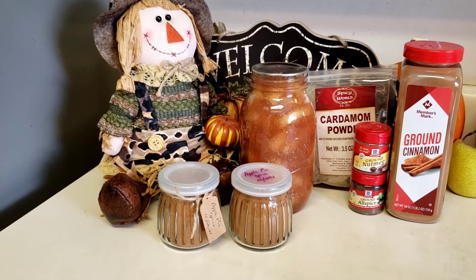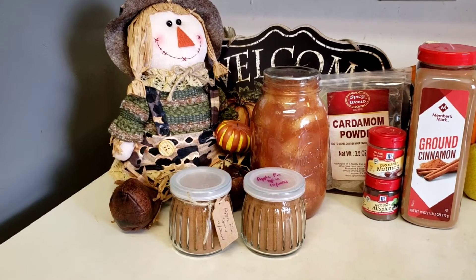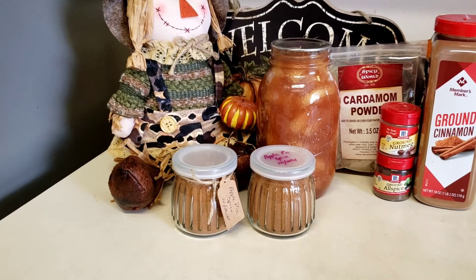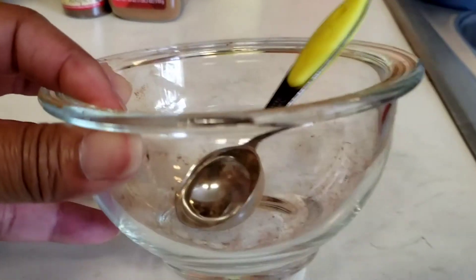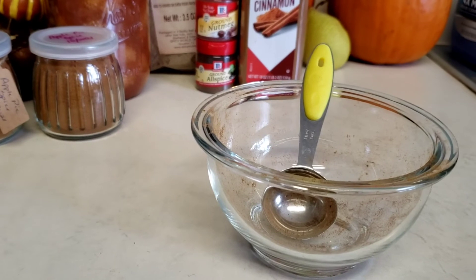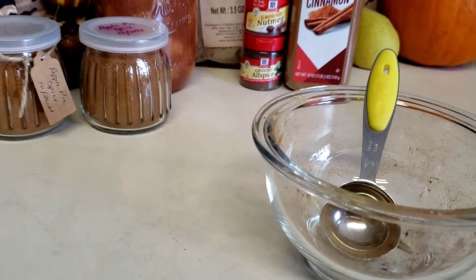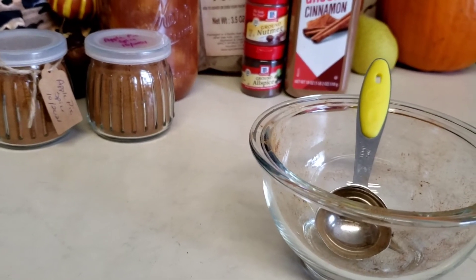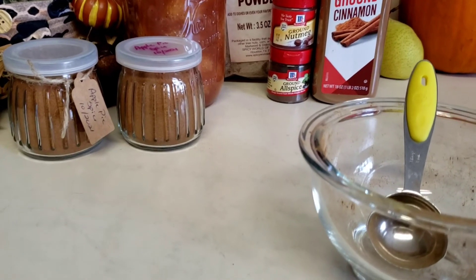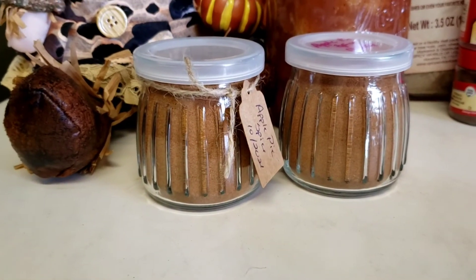Okay, here's my apple pie spice — I ended up with two jars of it. When you mix your spices, do what you want, but I prefer to use something like a clear glass bowl because I like to look around the sides to make sure I get everything mixed well. I usually mix everything up with a fork, or maybe even a whisk. Anyway, I've got plenty of apple pie spice.